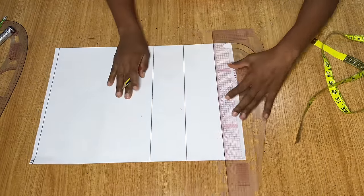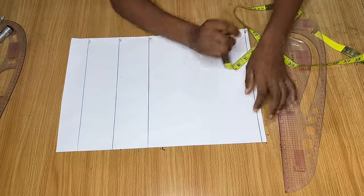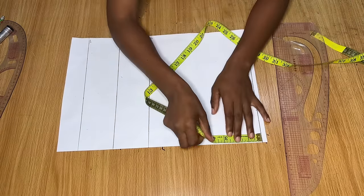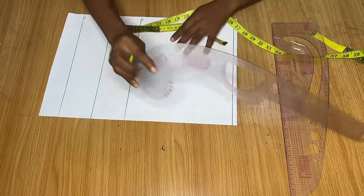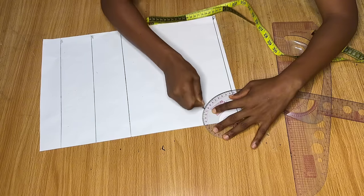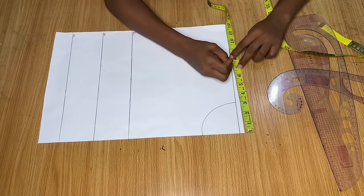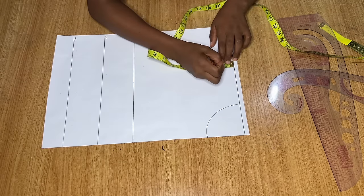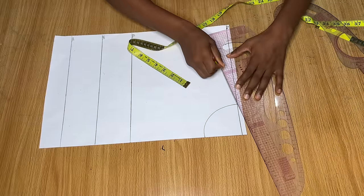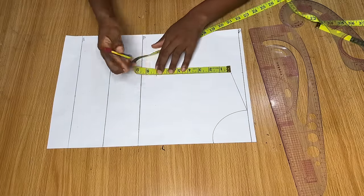So basically you have the shoulder line, the bust line, the underbust line, and the waistline. Take all these measurements on your body. On the shoulder line go in by three inches for your neck width, then come down by three inches for the neck depth to draw out a basic neckline. Connect the two points to give a round neckline. Then measure from center towards the side on the shoulder line — go in by half your shoulder measurement, which was seven inches for me — and come down one inch for the shoulder slope.